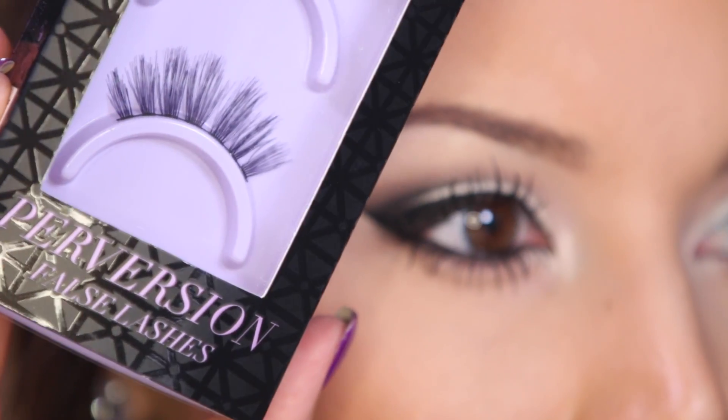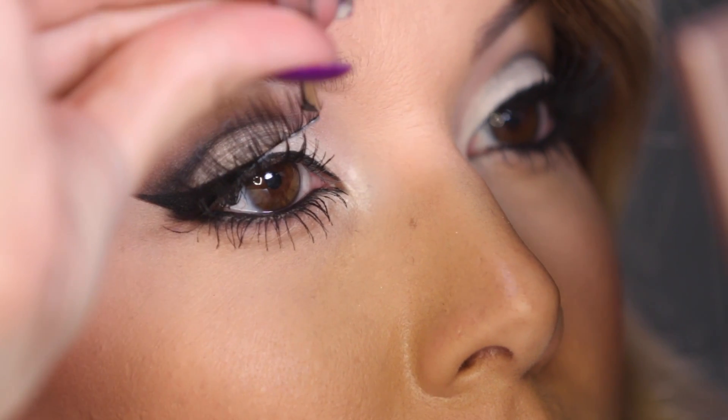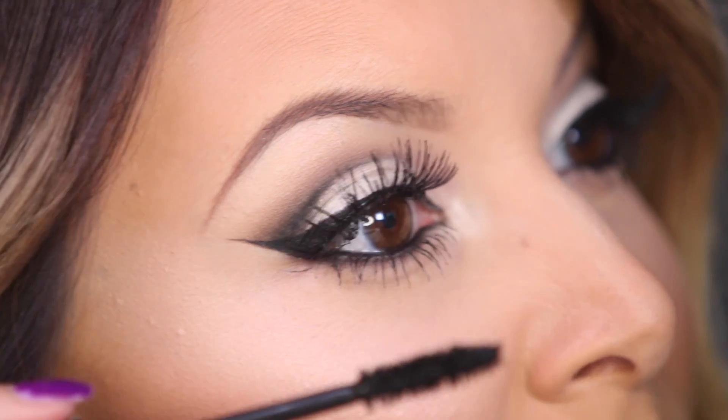For a little extra added drama, I'm going to add these Urban Decay lashes in Trap, and then I'm going to throw on some more mascara. Why not? Let's do it.